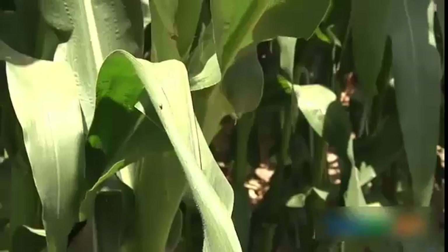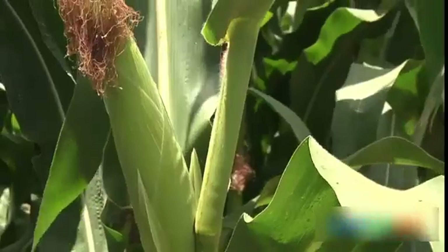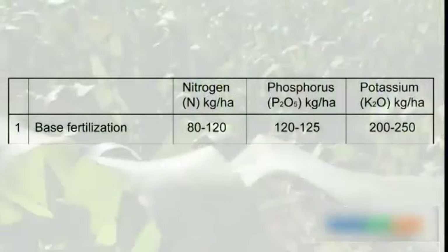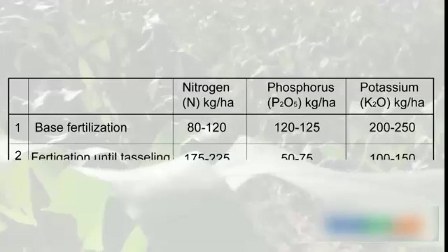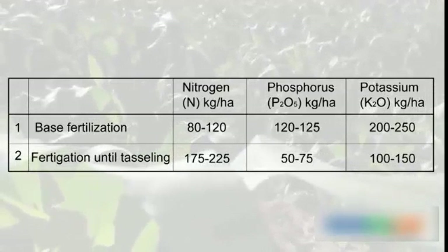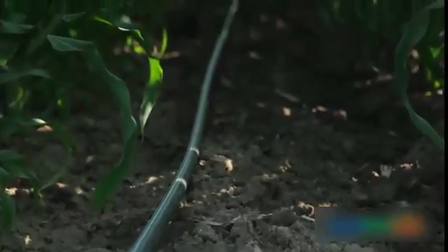Since soluble fertilizers are costly compared to granular solid fertilizers, many growers prefer to apply most of the phosphorus and potassium as base dressing during soil preparation. This reduces the cost of those nutrients that do not have a tendency to leach. Nitrogen is more susceptible to leaching and volatilization, so it is commonly applied in smaller quantities as base dressing and distributed via the system throughout the season.